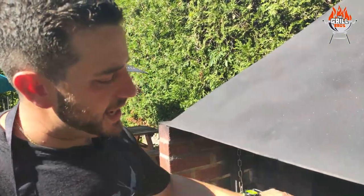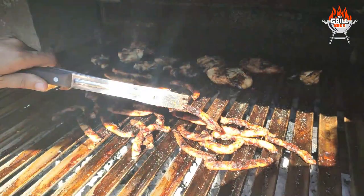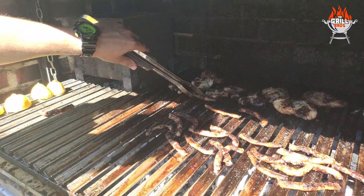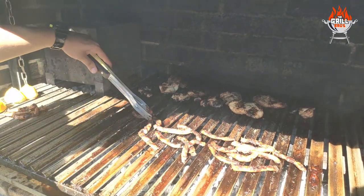So now that the chinchulines have this — I'd say golden brown, but it's better than golden brown — color to them, we'll move them all over here where we've got no heat. Keep them on the side and they'll be ready to be eaten soon.